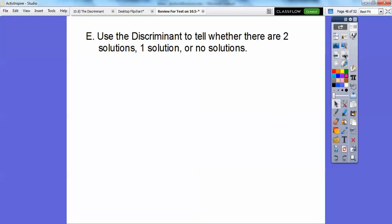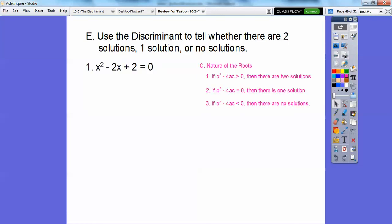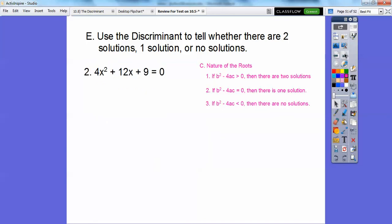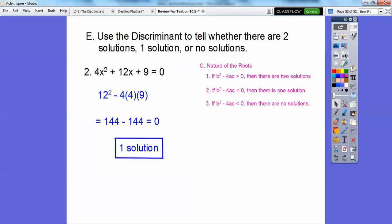Use the discriminant to determine whether there are two solutions, one solution, or no solution. If b squared minus 4ac is greater than zero, there are two solutions; if it equals zero, there is one solution; if it's less than zero, there is no solution. For the first problem, we get negative 4, which is less than zero — no solution. For the second problem, the discriminant equals zero — one solution. Good luck on your test tomorrow!